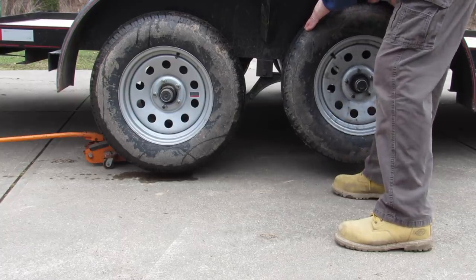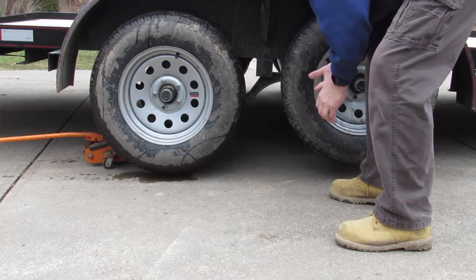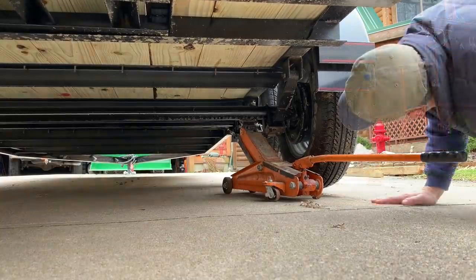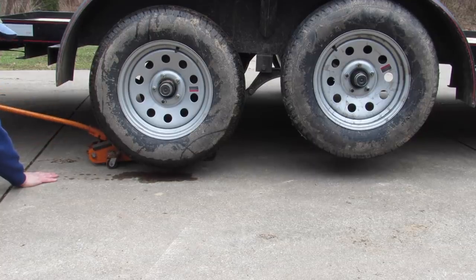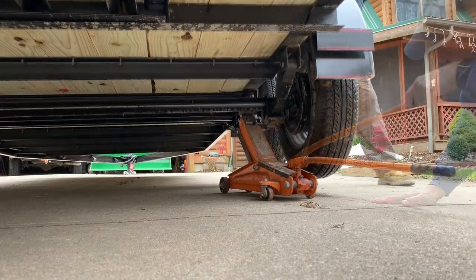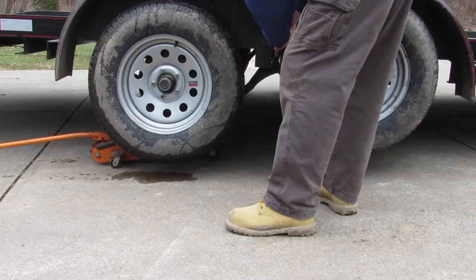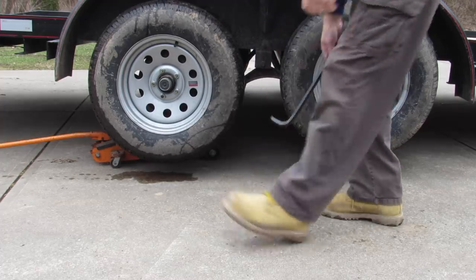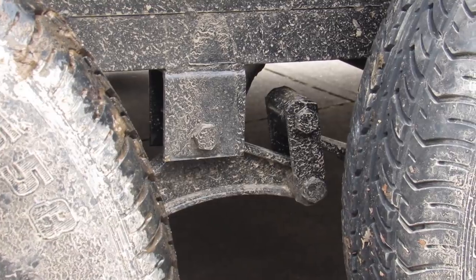Pushing down on the tire would not release it. I tried a few more times and went and got a crowbar to see if I could find a place where I could pry. I got some movement, but I was not prepared for it to drop like a rock.